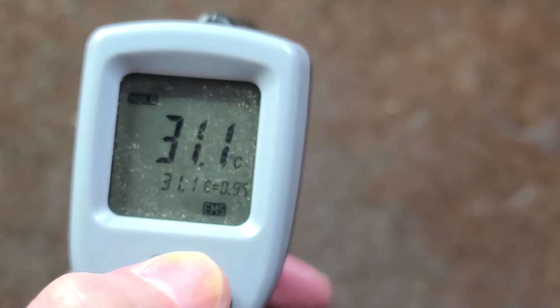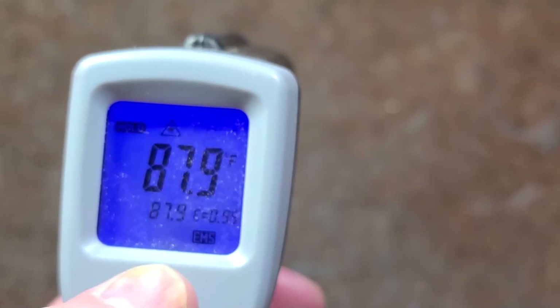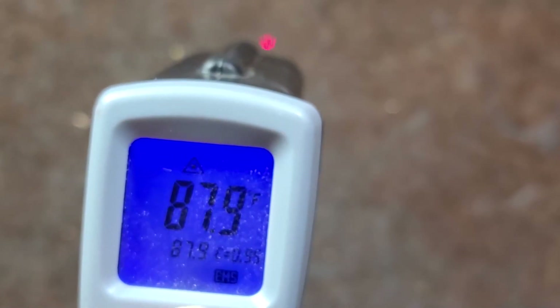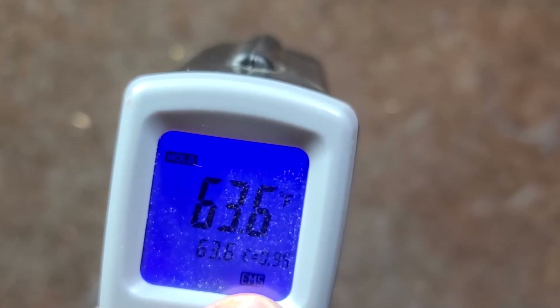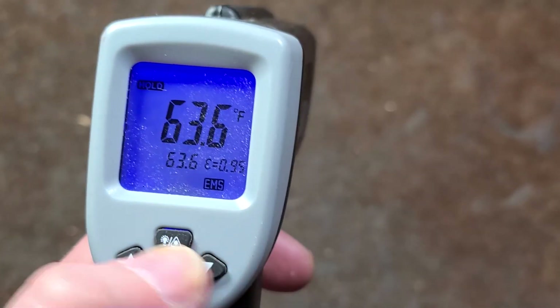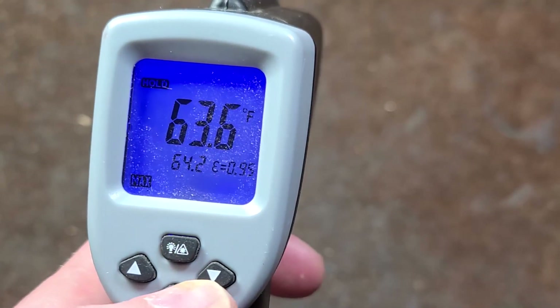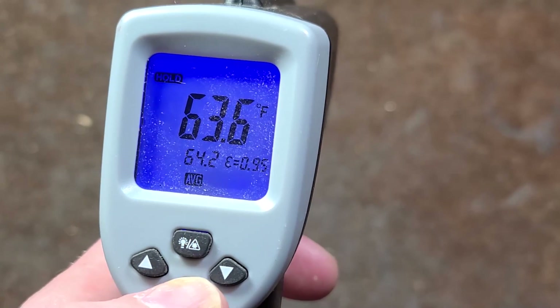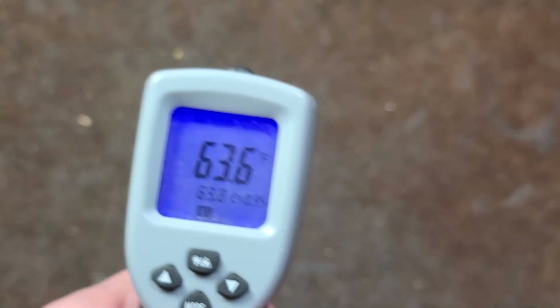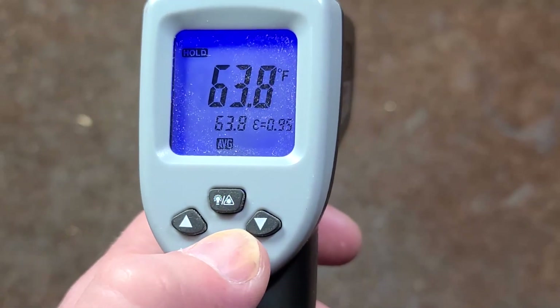It's easy to configure. Press and hold the backlight button and it switches from Celsius to Fahrenheit. If you turn it on and off it will activate the laser, but if you're in a situation where you might get the laser in someone's eye, you can double-press it to turn on the backlight while cycling off the laser. You also have max, min, and average modes — sweeping across a surface will build up the average temperature of the area you swept.